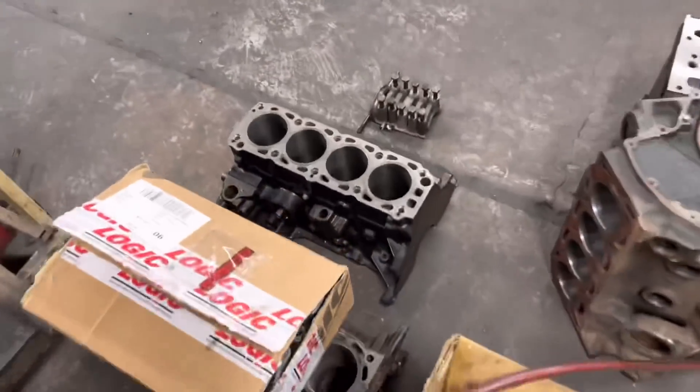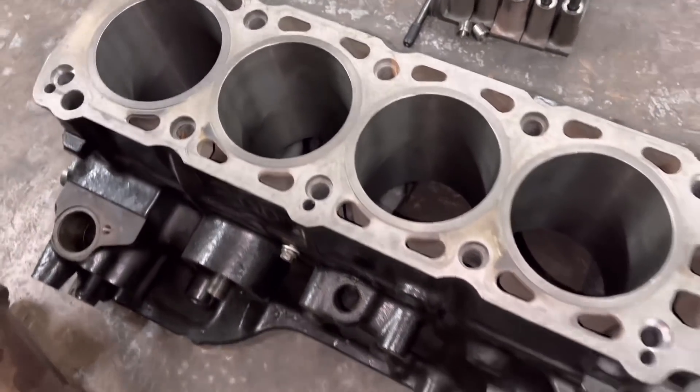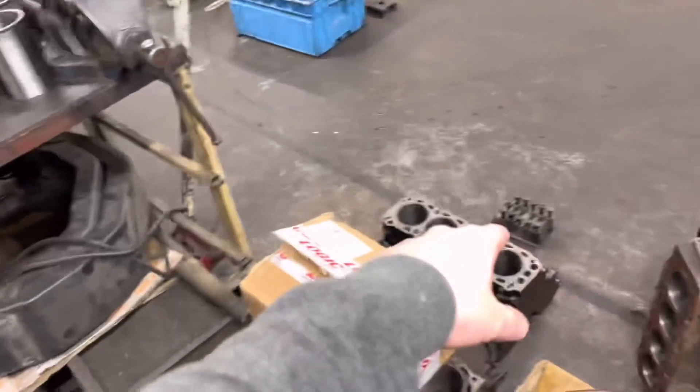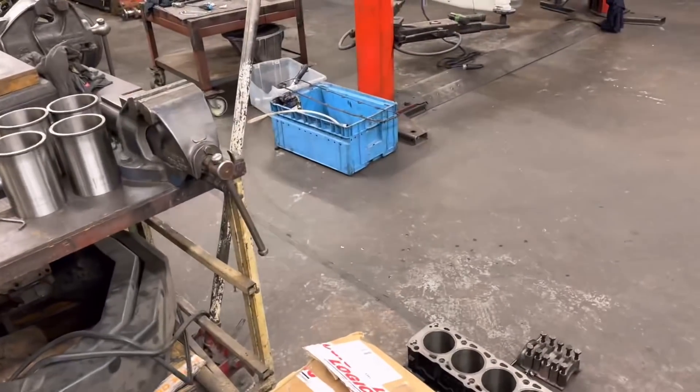We've got the other block here which I got the liners in this morning, so that one's sitting there ready to be bored. As soon as I've got this one done I shall get that one bored, and Dave is going to come in and collect all his stuff on Wednesday - so a bit of a rush on.